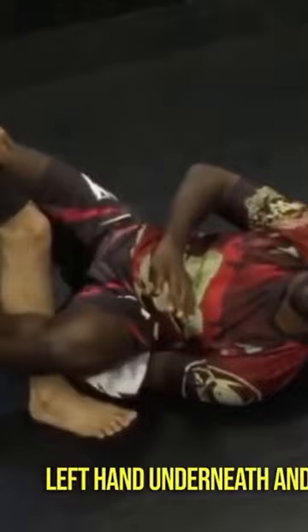So from here, you see I have my left hand underneath and my leg over top — that's what creates the Mantis Guard. From here, what you're going to do is get your right leg.